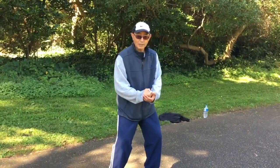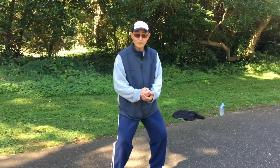The taiji form — you don't need to do the whole form, just easy, like this.